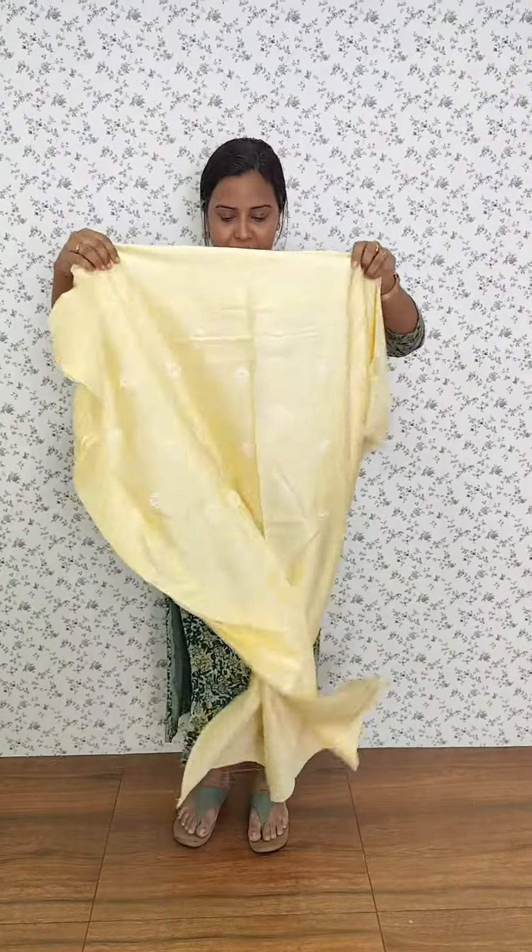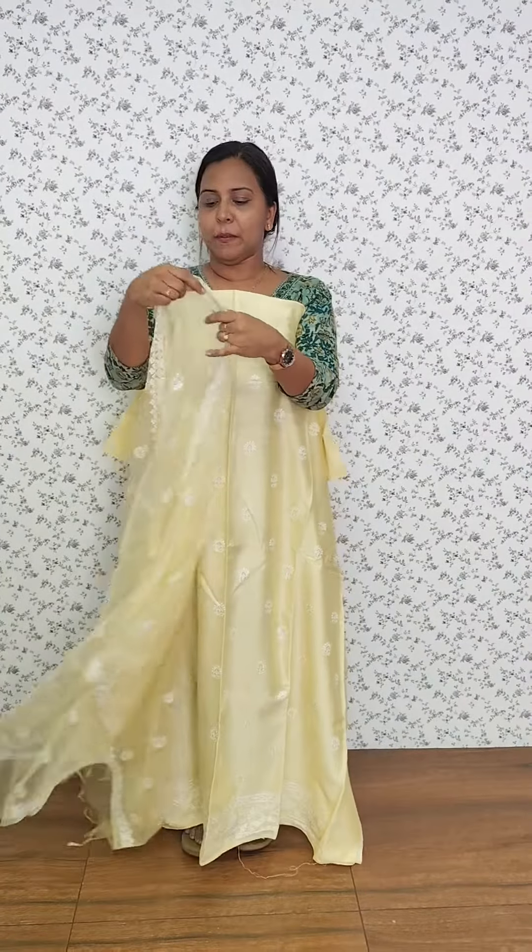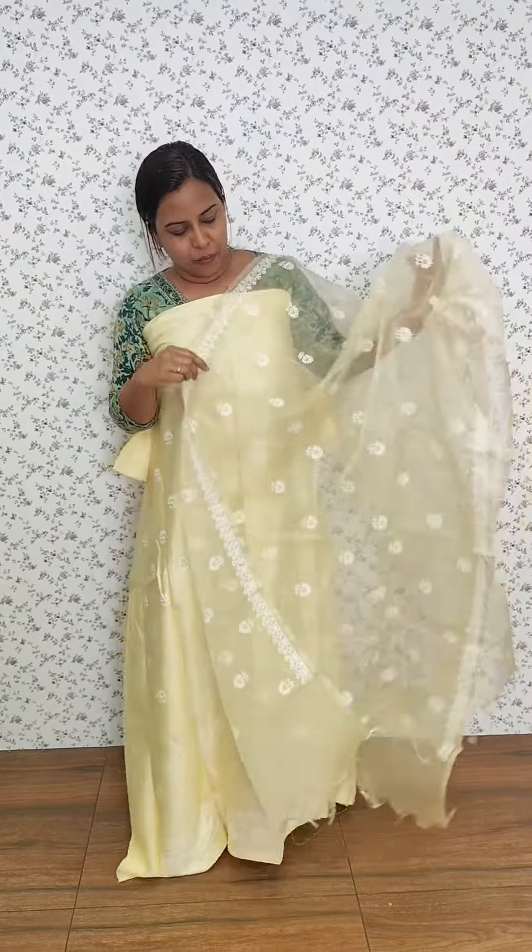It is a 2-meter length. The back side is plain. It is a transparent pattern. It is a full embroidery — this is a wooden fabric with very soft embroidery.